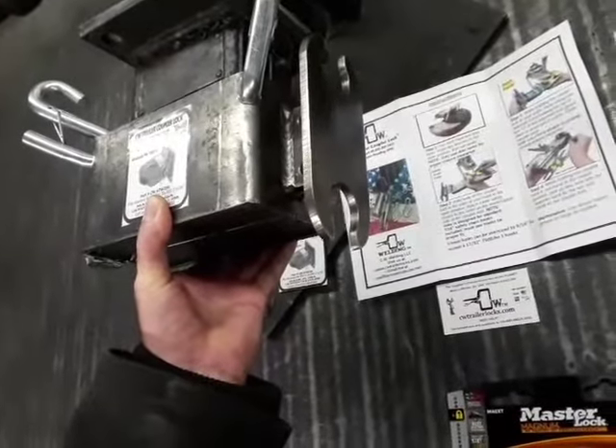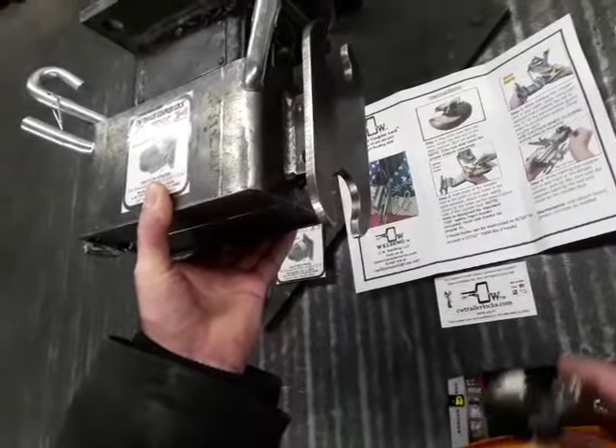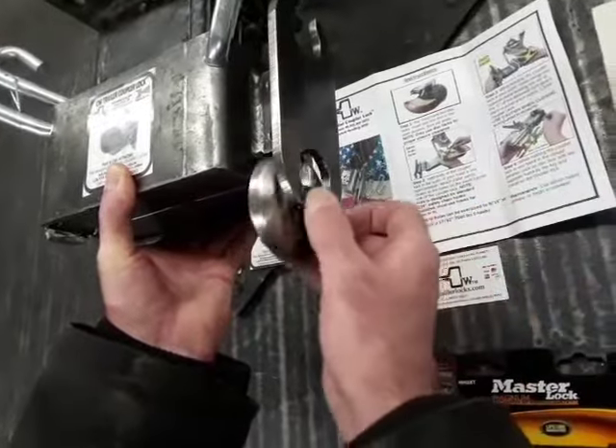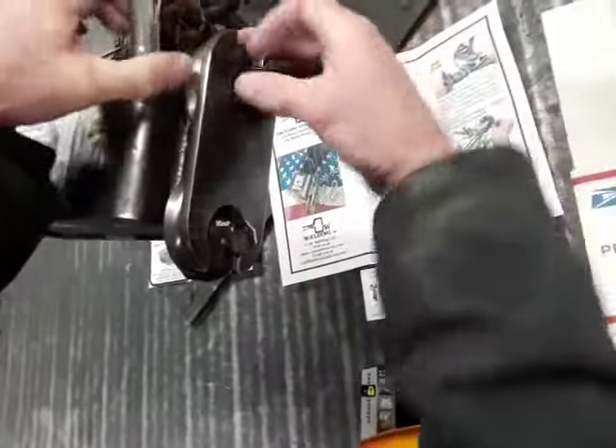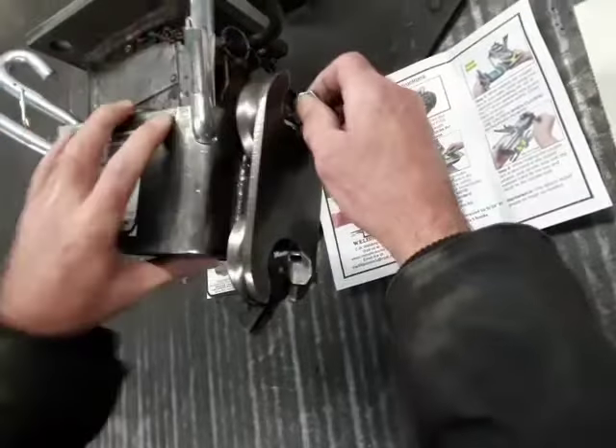Step four: while continuing to hold the coupler lock closed, pick up your disc lock by the key and install it on the coupler lock. And done.